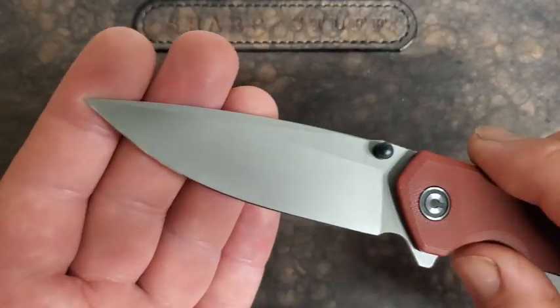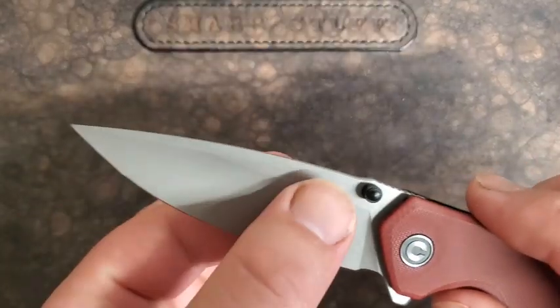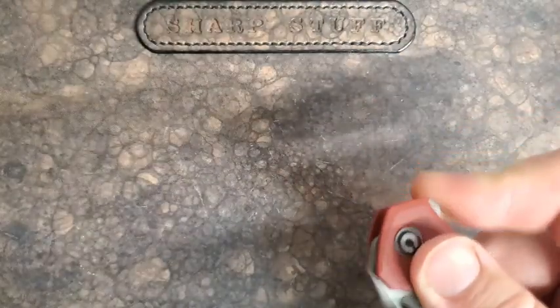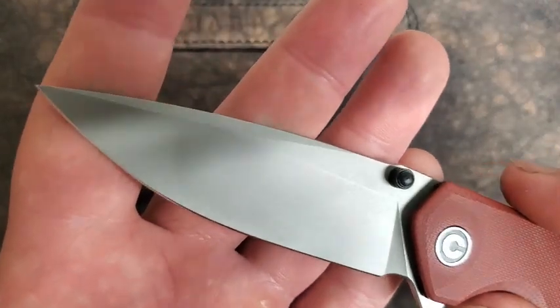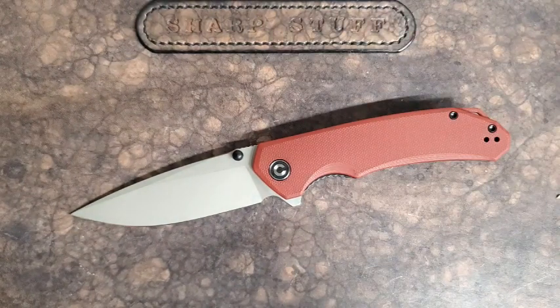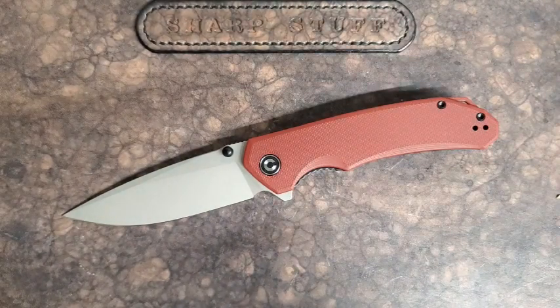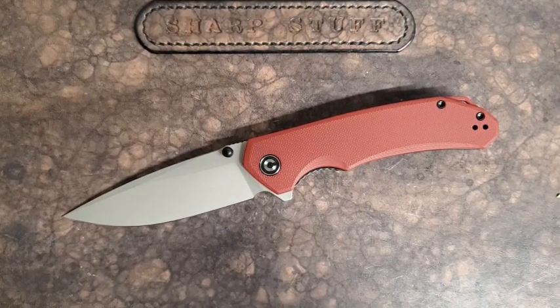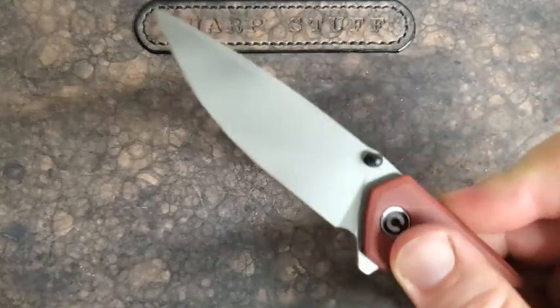14C28N drop point blade with a bead blasted finish — very thin, very slicey blade, with a bit of jimping and a thumb stud. The only thing I don't like about this blade is that bead blasted finish. It looks pretty decent, but it's a little bit of a cheaper way to finish a blade — I prefer a plain satin finish or even a stonewash. That said, 14C28N is pretty stainless, so rust isn't a huge concern. Performance-wise, this blade is fantastic and it looks pretty good; I just think it could look a little better without the bead blasted coating.